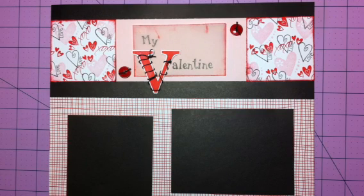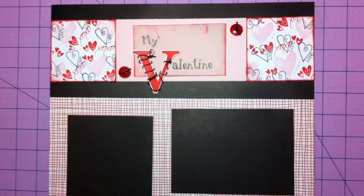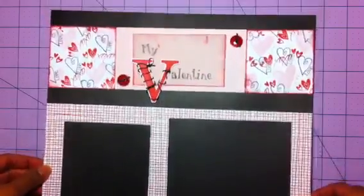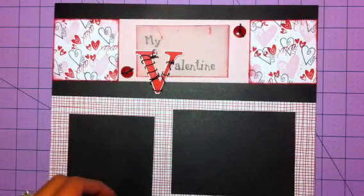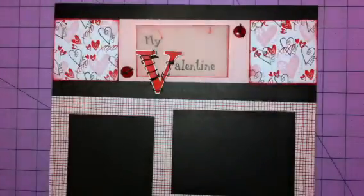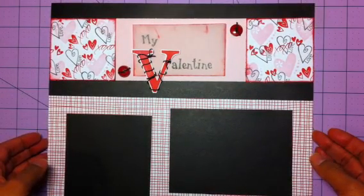Hello everybody, this is Jessica, and I'm just putting this scrapbook layout. This is my Valentine layout. I did this about a year or two ago with a friend that's a Close to My Heart consultant. We just stamped this with a stamp set from Close to My Heart. This is just one side of the 12x12 - here's the other. This one's going to have a glare because it's actually in the page protector. This was not my idea nor was it my friend's - it was someone from Close to My Heart.